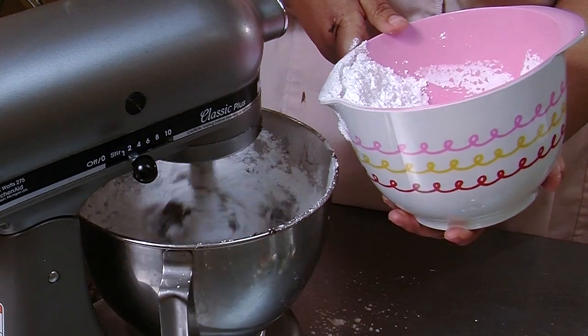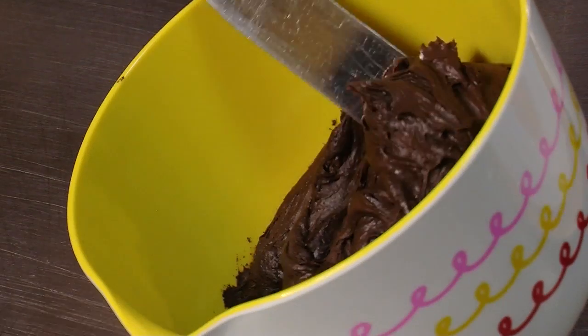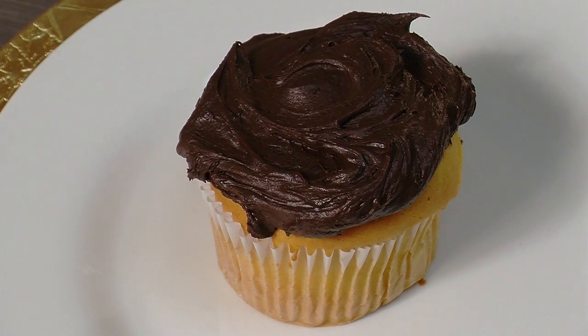When you're adding your powdered sugar, please be careful. You might want to use that extra one-third cup if you'd like your frosting a little bit thicker. This frosting creates a wonderful, rich, and warm taste that's even good on toast.